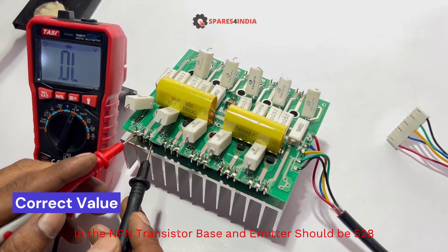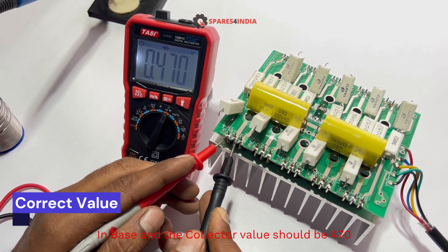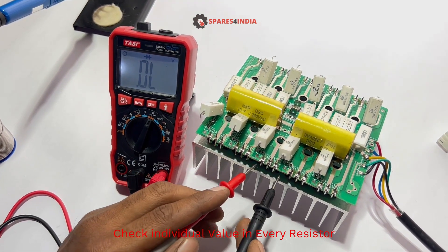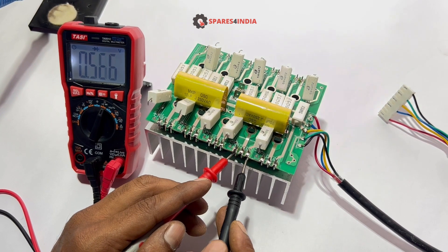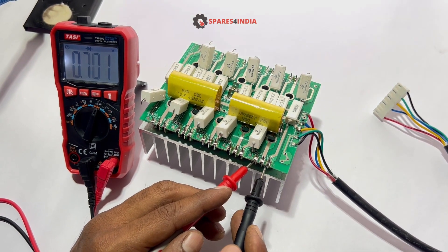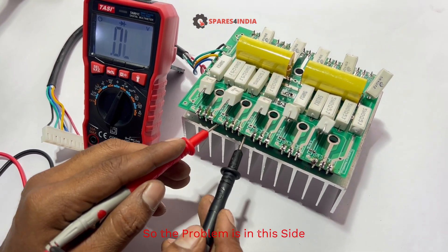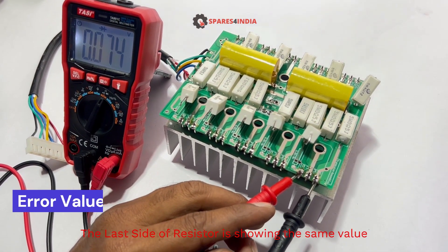In a good NPN transistor, the base and ammeter value should be 528, and the base and collector value should be 470. Check the individual value in every resistor. All resistors on this side are good. However, the base-emitter value and base-collector value are the same, so the problem is on this side. The last resistor is showing the same value, so this resistor is shorted.